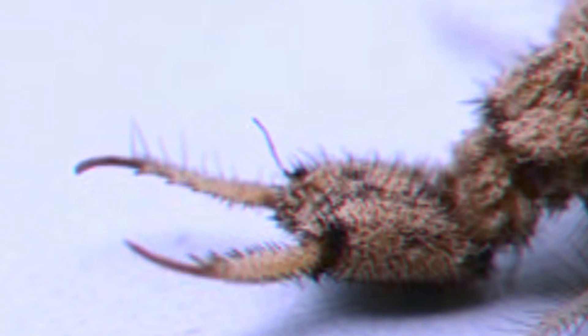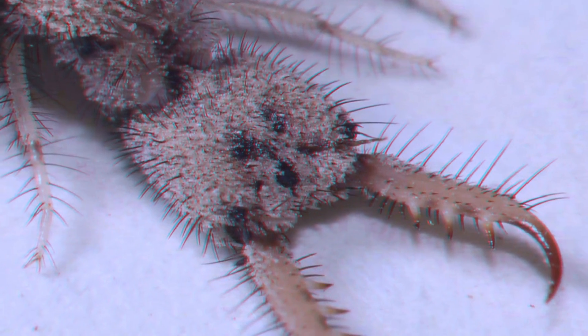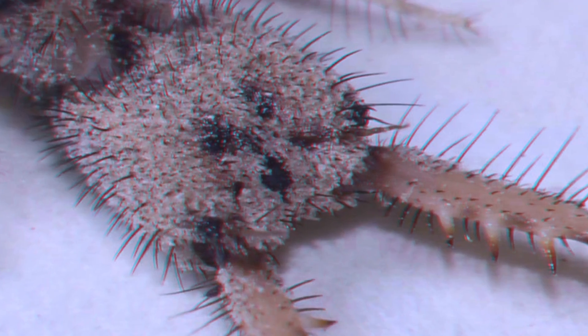Killer Jaws: The larva's long-spiked lower jaw is used to hold prey, while the smaller upper jaw injects deadly venom into a victim.